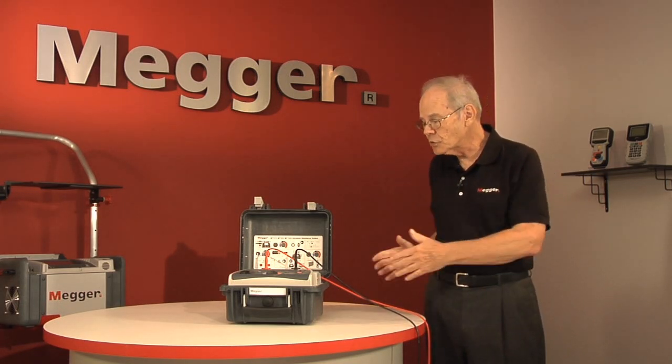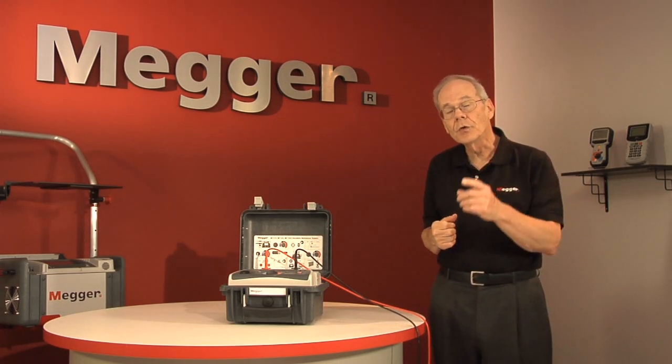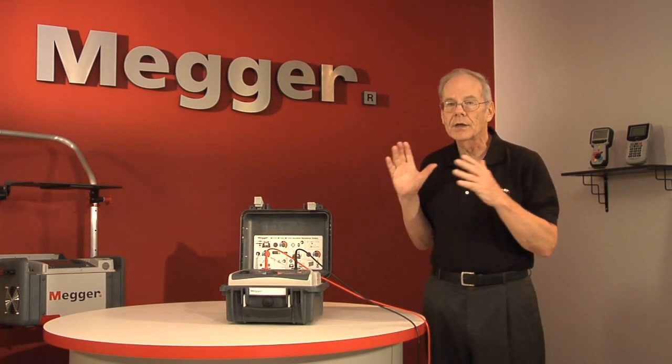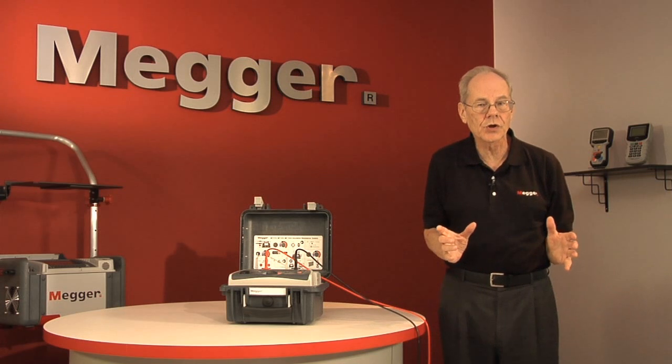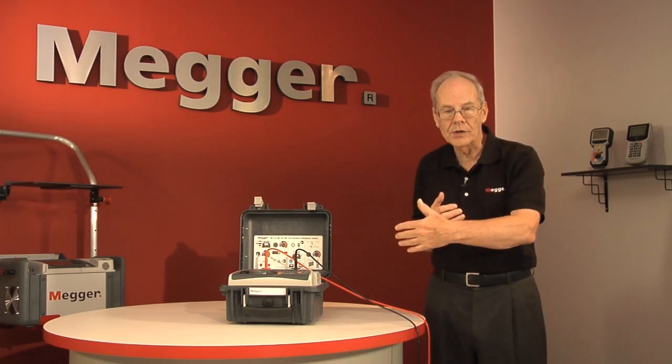The tester discharges that and monitors it, and you can watch that on the display. When you're doing the dielectric discharge test, you're now actually incorporating the discharge current into the evaluation of the test.